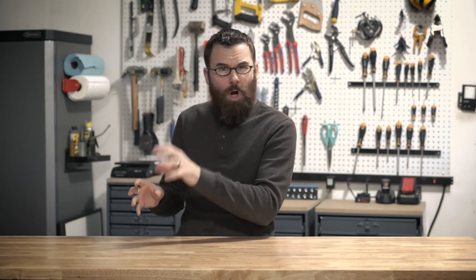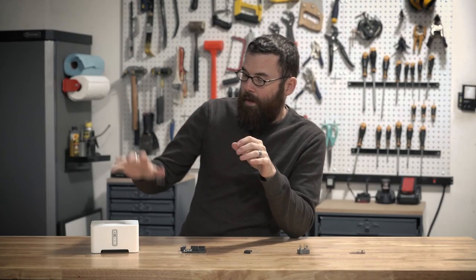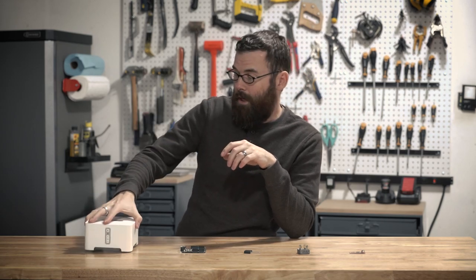Ultimately what I need is a device that listens for audio output coming out of the Sonos player and then sends all the appropriate commands to the stereo — turn on, set at the right input, set at the right volume level — and do all of that automatically without me having to grab the remote. The first step was to figure out a way to determine if the Sonos was playing music or not.